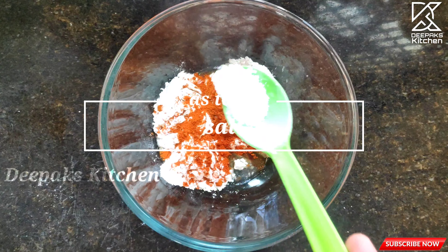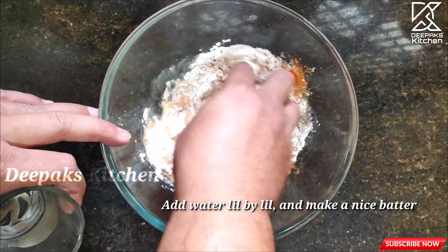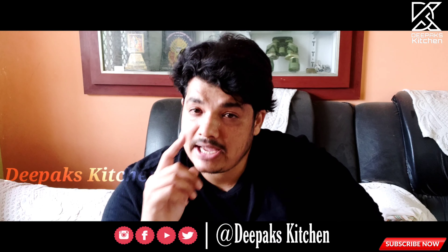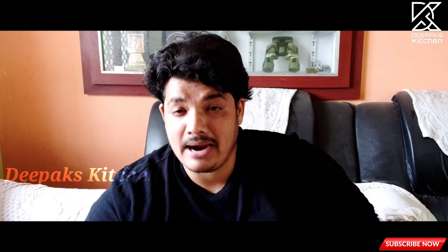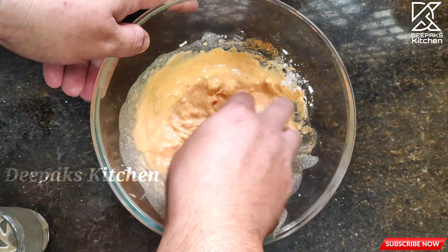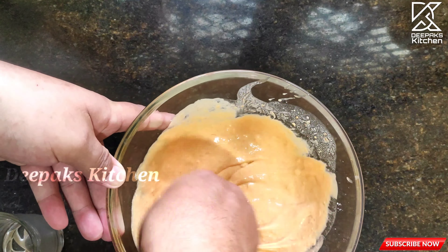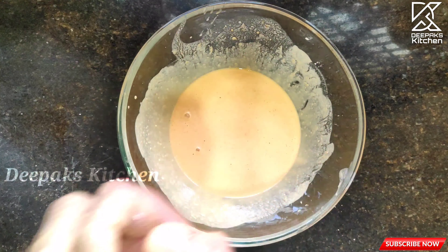Add salt according to taste and add water little by little to make the batter. Don't add all the water at once — add it gradually and mix really well so no lumps are formed. Make a nice smooth batter. This consistency is good enough and the batter is now ready.